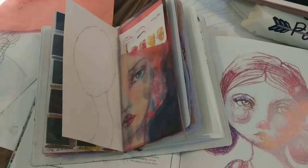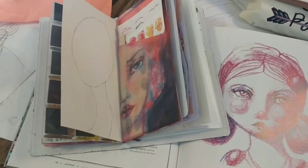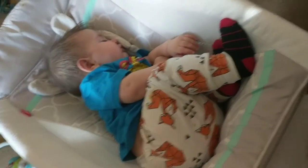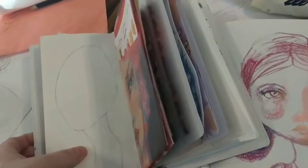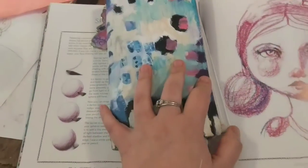Hey, Amber Button here from Amber Button Design. Doing a quick video while little angel is sleeping over there. Hopefully he'll stay asleep for the video. I just want to do a quick video on my journals.